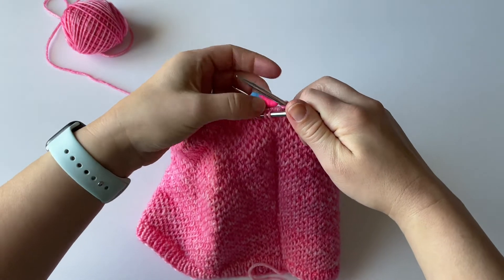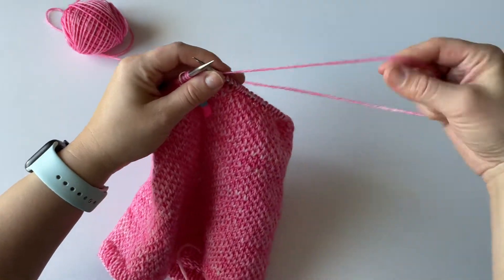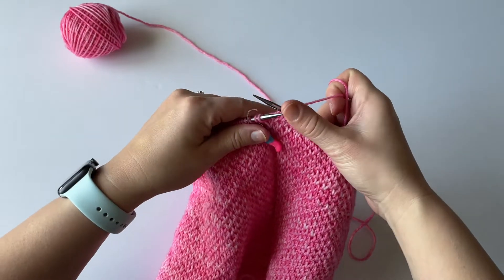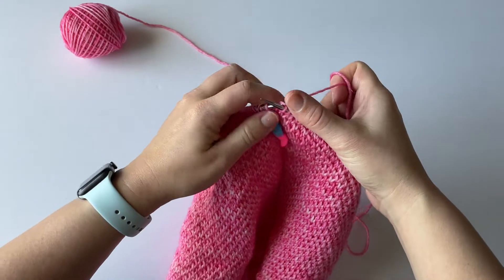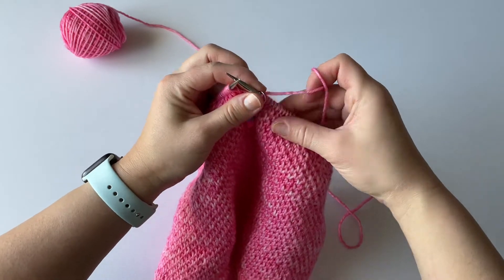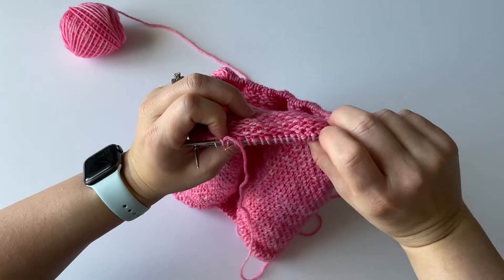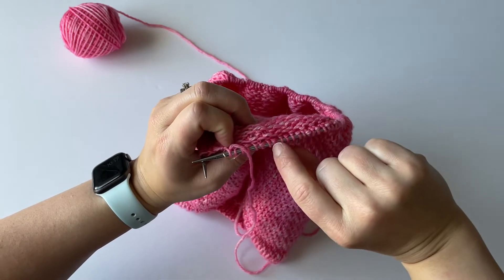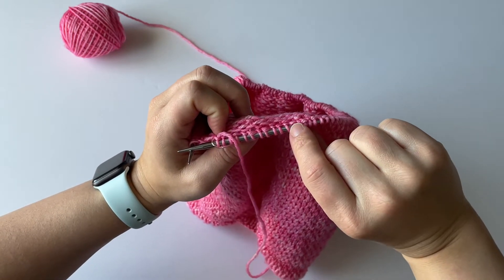I'm here at my beginning of round, and I want to show you how you can read your stitches in case you get off and you don't know which row you're on. I just finished a knit row, and you can know that by turning your work — you'll see the knit bumps all the way across the back, and they're up close to the needle. That's how you know you just finished a knit row.